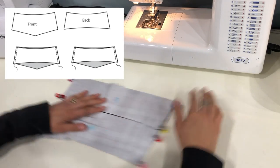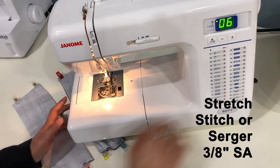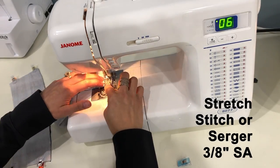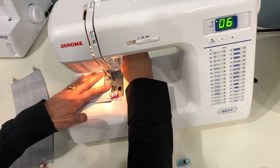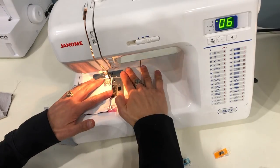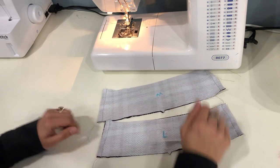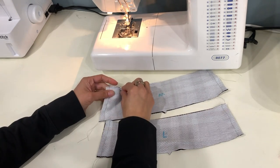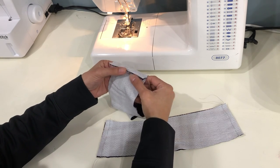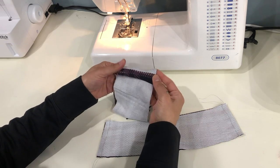The outer front and outer back that you pair together will also be different shapes from each other. Once you have all of those side seams pinned or clipped, stitch them with a stretch stitch or serger and a 3/8 inch seam allowance. I usually prefer to use my sewing machine for this step — I'm using stitch number six, also called the lightning bolt stitch. Another really good option is the triple straight stitch. The reason I do that is because those side seams can be ironed open, and I really like the flat feel that gives on the side seam of the waistband when you're wearing it.